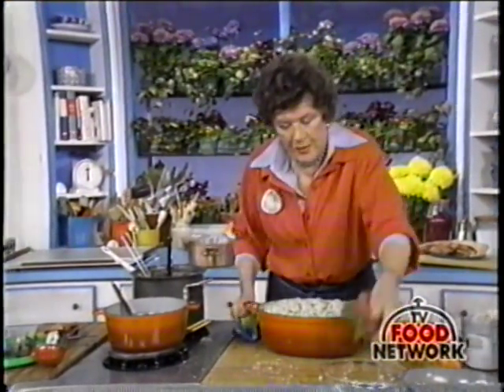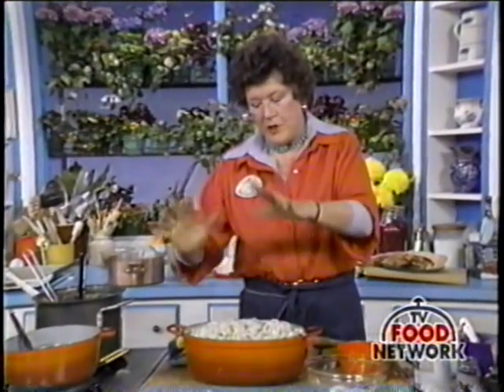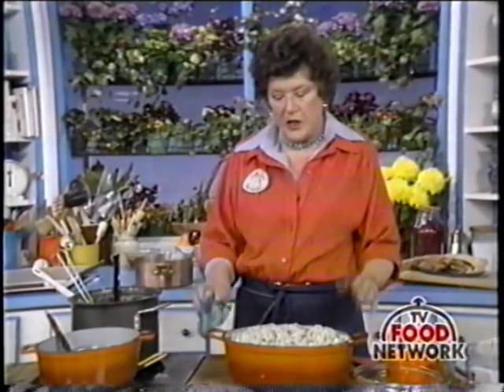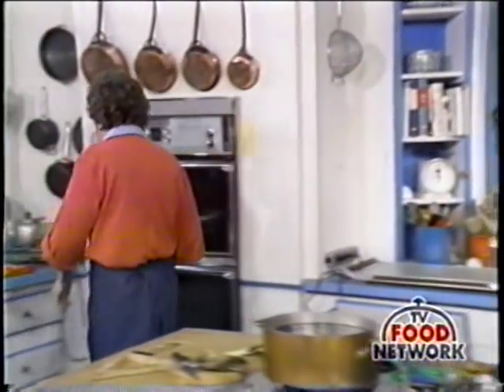You can get this all done ahead of time, like the day before, and it's all ready. When it's cooled, put it into the refrigerator with a cover. Before you're ready to go, heat it up very slowly on the stove until it just comes to the simmer, which will take probably 10 or 15 minutes. The reason you do that is so that you can time it perfectly. Then you take it and put it into a 400-degree oven.